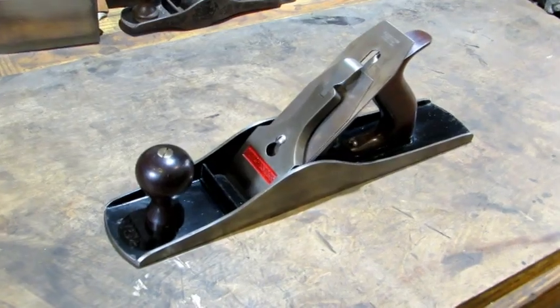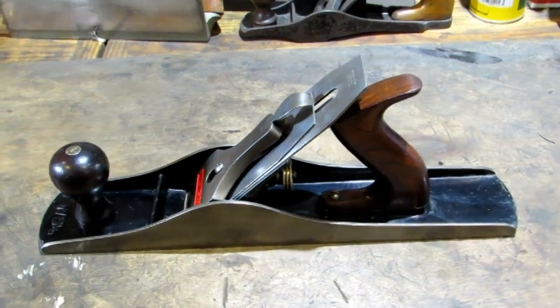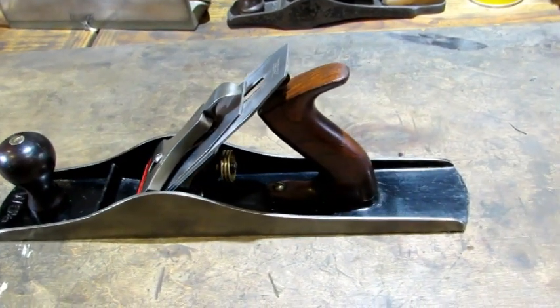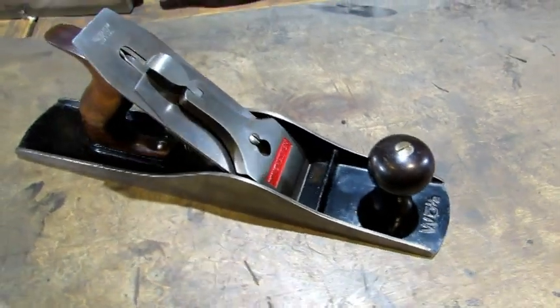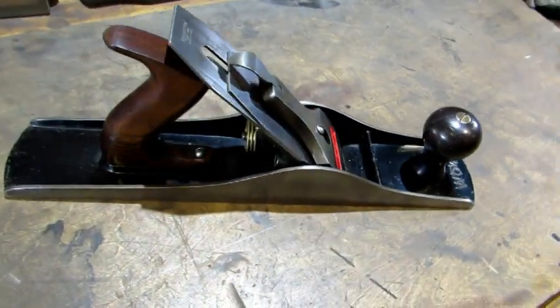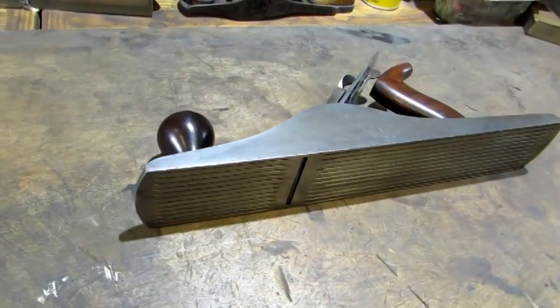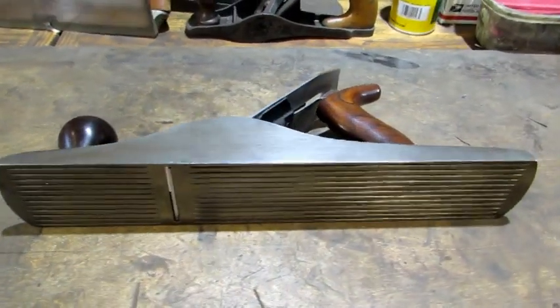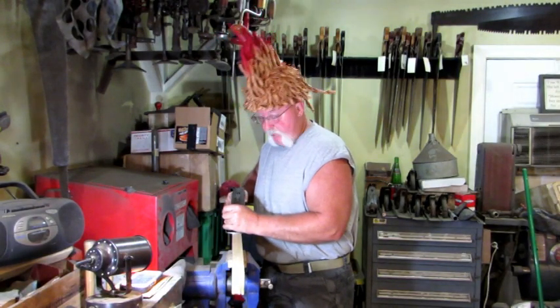The next thing to do is put this old plane back together. At 108 years old, this old W5½ is right up there with Erica Kane as far as aging well goes. Just take a look at that beauty — she cleaned up really nice. There's only one thing left to do and that's give her a test drive. I bet you Erica Kane can't do this.